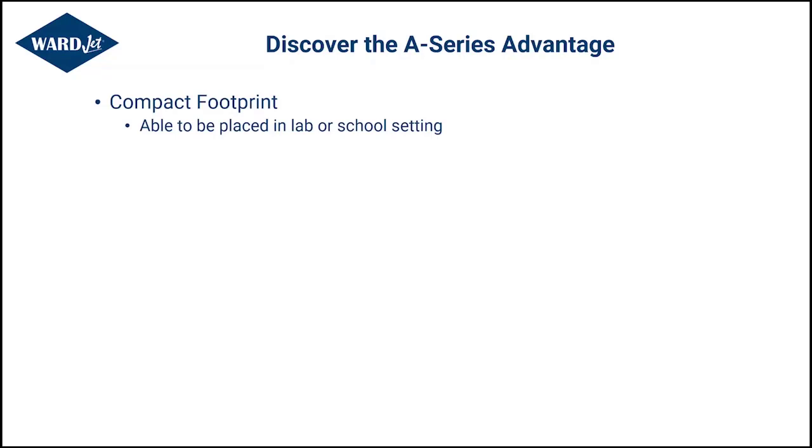The first and foremost need was a compact footprint. For a lab or a school setting, they do not have a 40-by-40 area where they can put a standard waterjet and worry about spacing of equipment and safety features. So a compact footprint was very important to be able to fit into these labs.